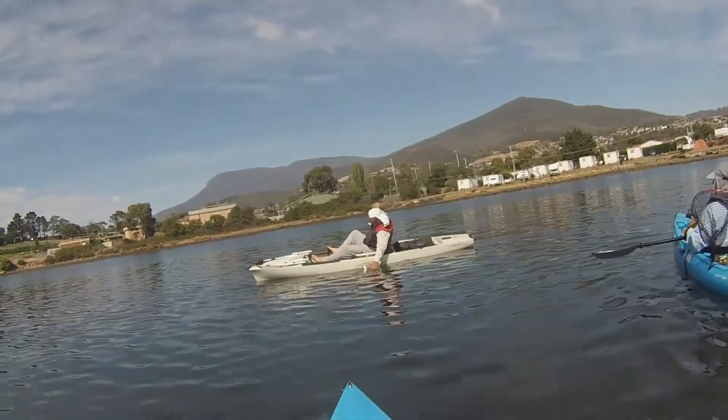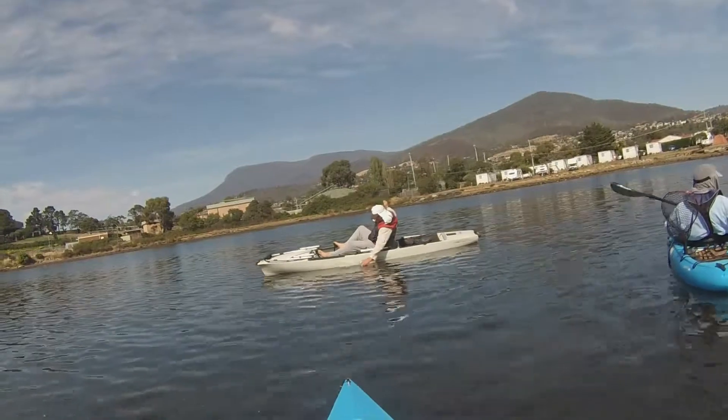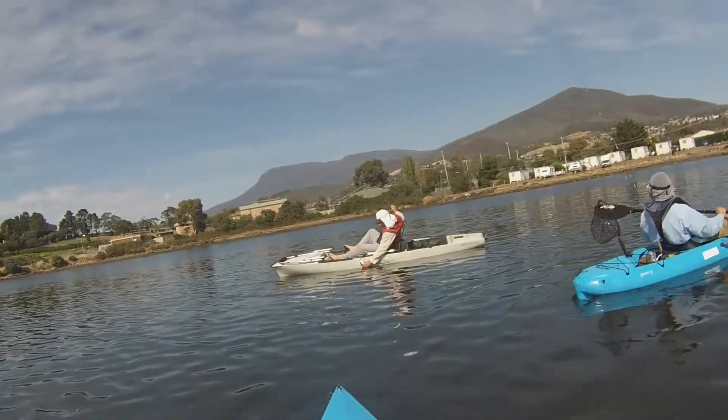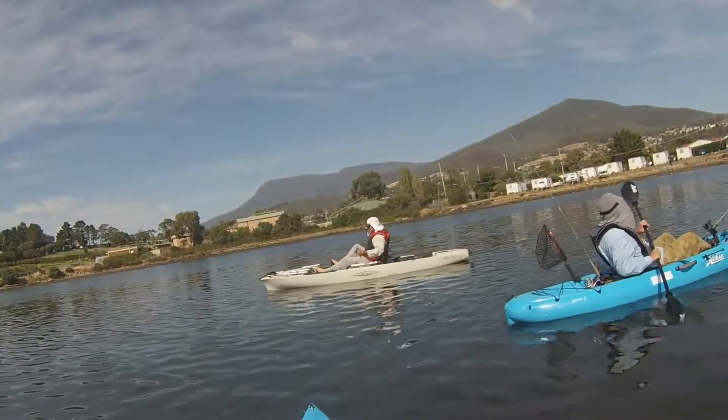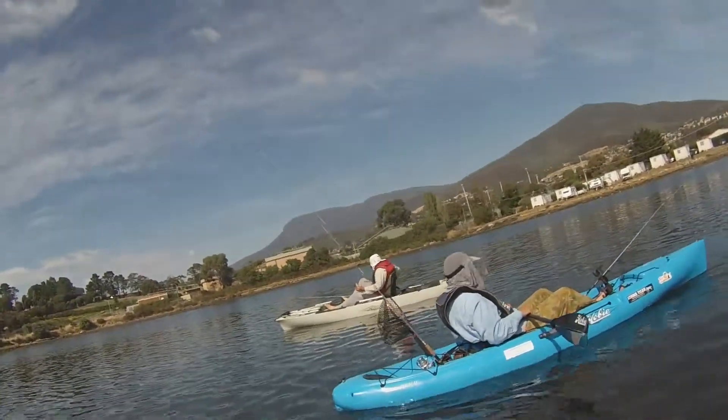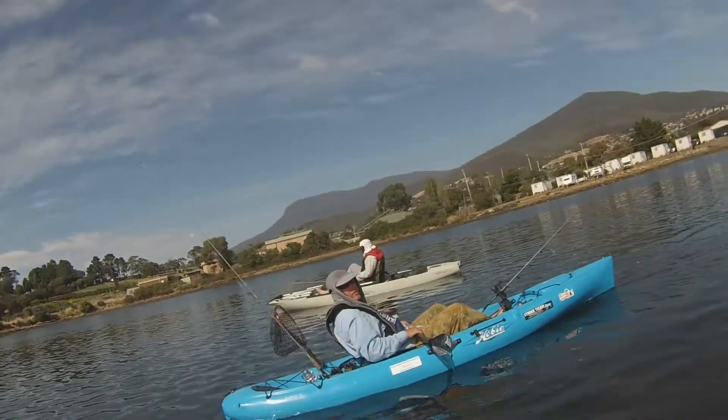Another good healthy fish. You guys have just broken the record.